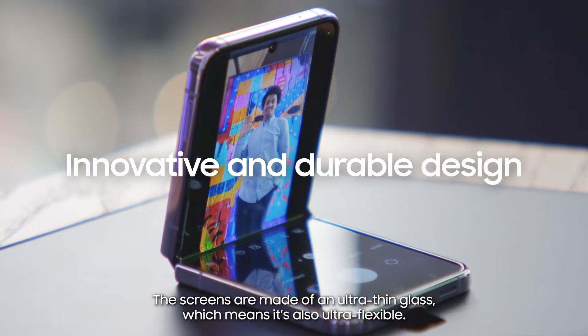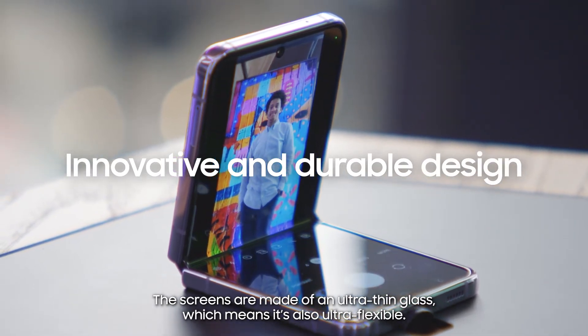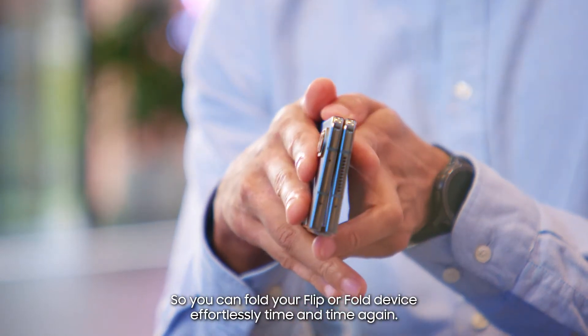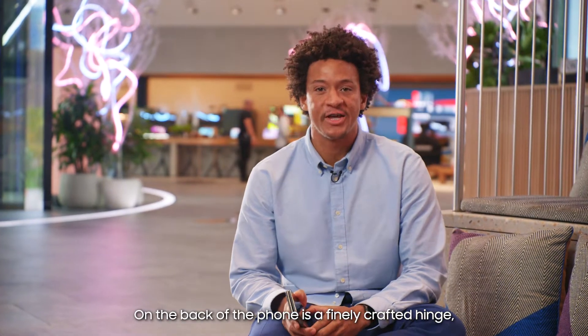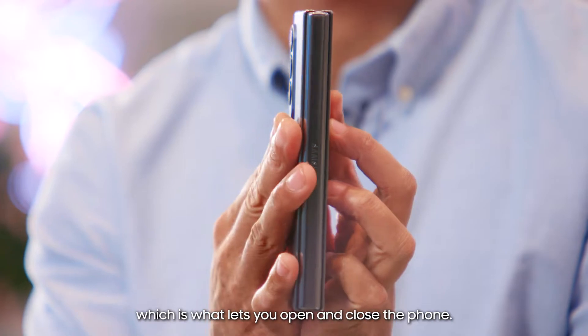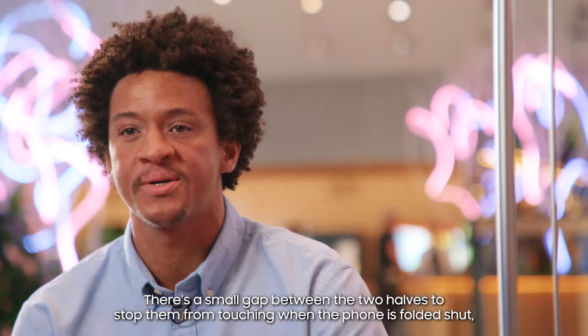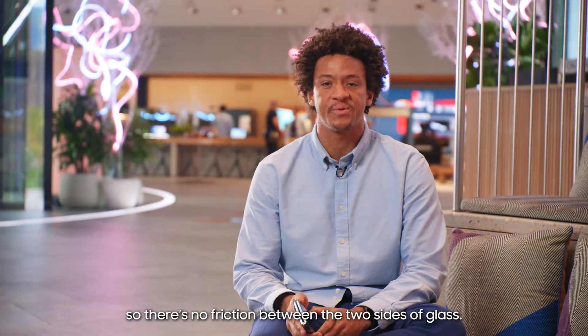The screens are made of ultra-thin glass, which means it's also ultra-flexible, so you can fold your flip or fold device effortlessly time and time again. On the back of the phone is a finely crafted hinge, which is what lets you open and close the phone. There's a small gap between the two halves to stop them from touching when the phone is folded shut, so there's no friction between the two sides of glass.